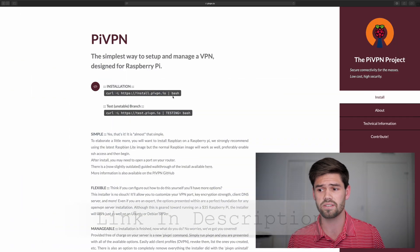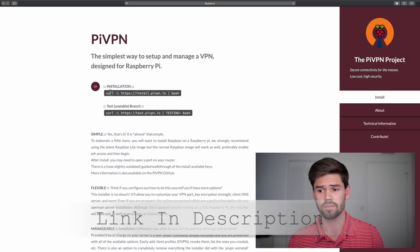In the last video, we used our Raspberry Pi and DYNU to create a DDNS server so that we would always be able to connect back to our home IP address without paying for a static IP address. This is not required, but it's my preferred method. We're going to be using the PiVPN project to set up our OpenVPN server on a Raspberry Pi, and it's incredibly easy. As you can see, installation is incredibly simple.